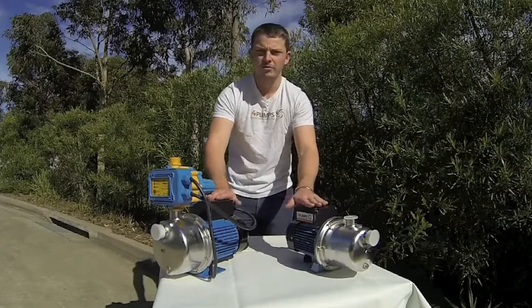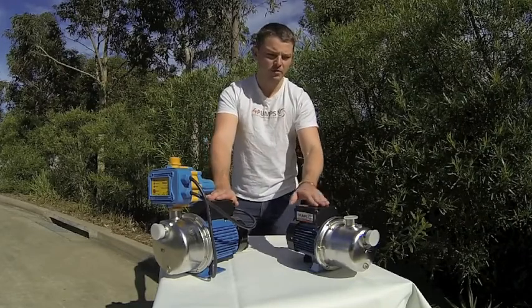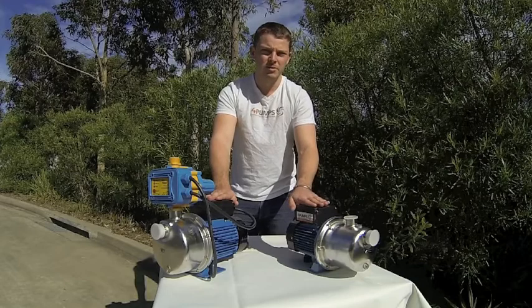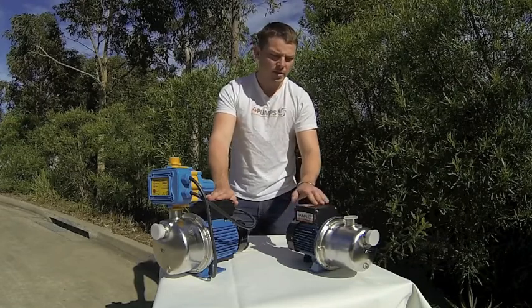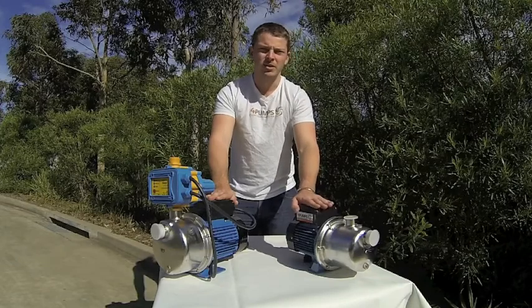They're really fantastic pumps and if you want to know anything more, look up our phone number on the website which is www.4pumps.com.au. Happy pumping!